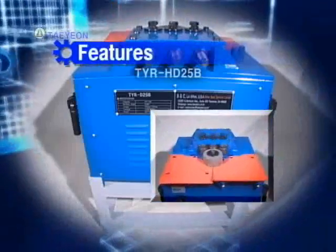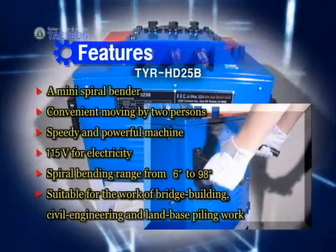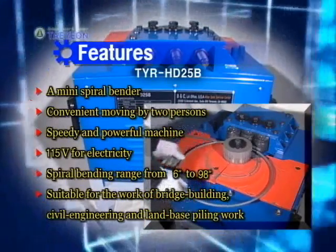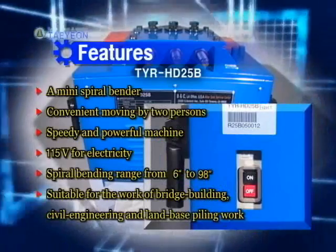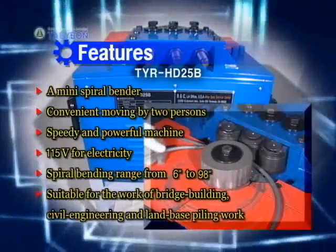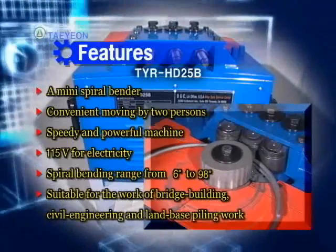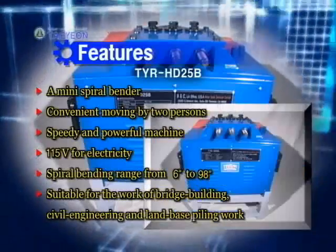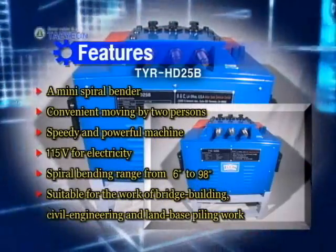TYR HD 25 feet is transferred easily by two persons, and its spiral bending speed is quick and powerful. It works well using 115-volt electricity for indoor use, and TYR HD 25 feet processes the spiral bending delicately with exact measurement of diameter for the fabrication. TYR HD 25 feet made for function 1,500 millimeters.